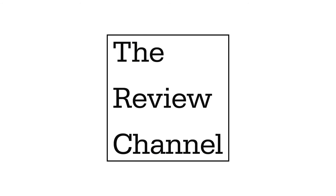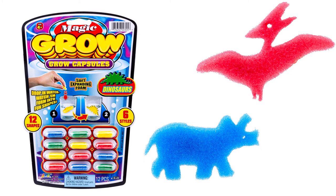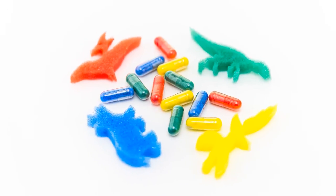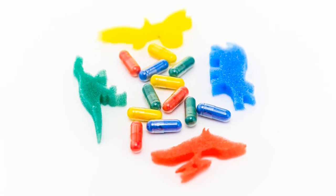This is The Review Channel, and in this video I'll be reviewing Magic Grow capsules. These magical pills contain several fun shapes that grow from the capsule when they're placed into water. Unlike enchanted beans sold by traveling charlatans in times of yore, these magic capsules deliver on their promise of growing creatures from water.